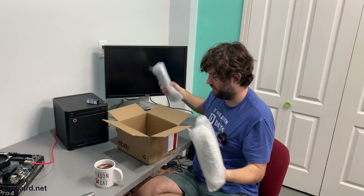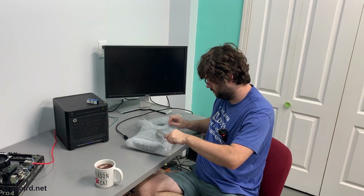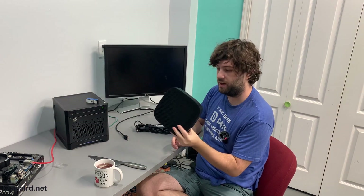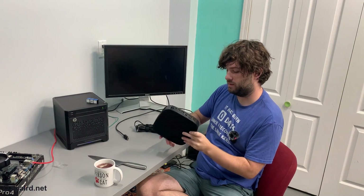Here it is — a thin client with its own power supply. I don't even remember what model it is, it doesn't even say. It's an HP T530. It's a bit on the chunky side compared to the 3040s, but smaller than the 5060s, so not too bad.